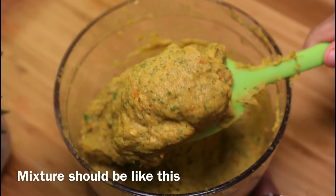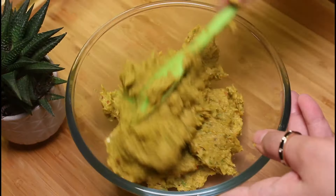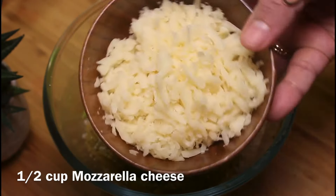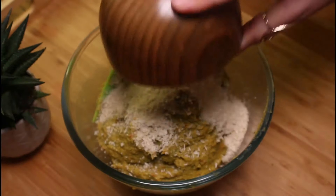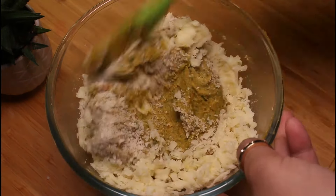The mixture should be like this — remove it into a bowl. Add one third cup bread crumbs and half cup mozzarella cheese. Fold well.